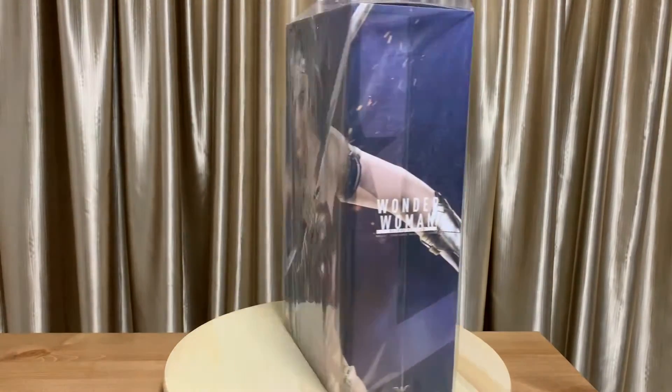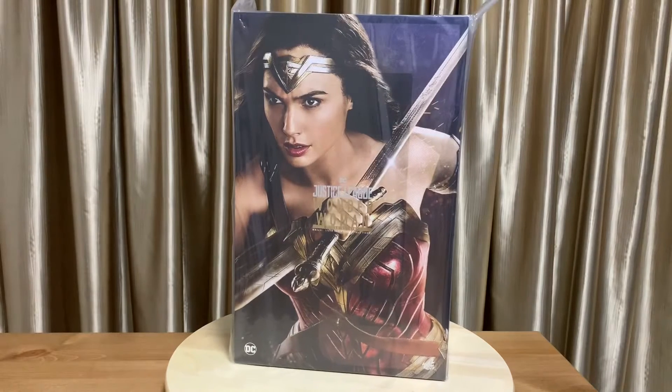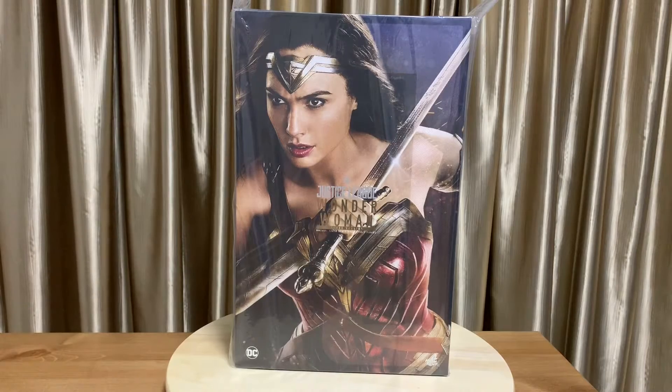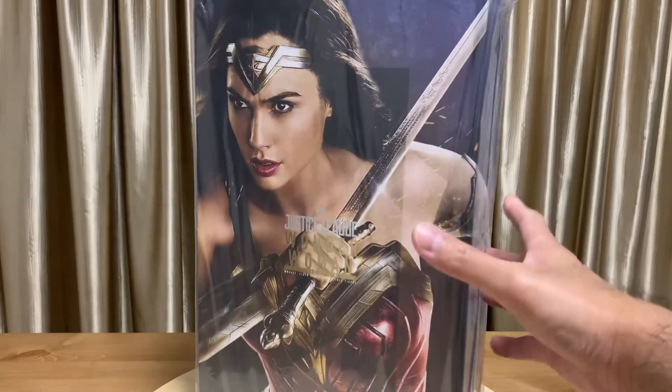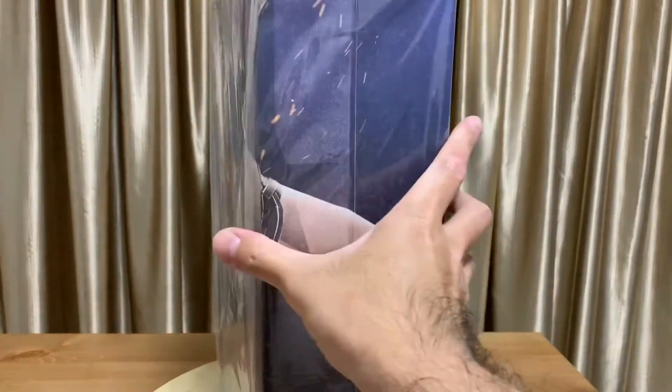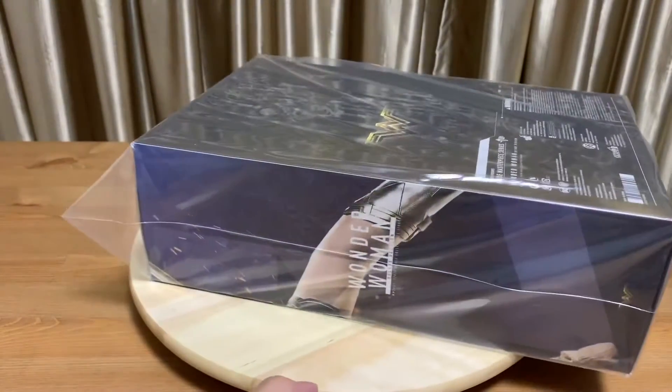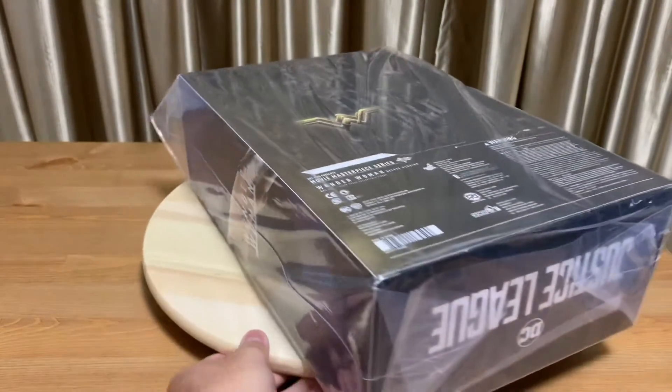If I'm not wrong, there are two other mother boxes — one is with the tactical Batman and the other one with Aquaman. I've actually already bought those two on pre-order and I'm still waiting for their arrival. Hopefully they arrive soon.